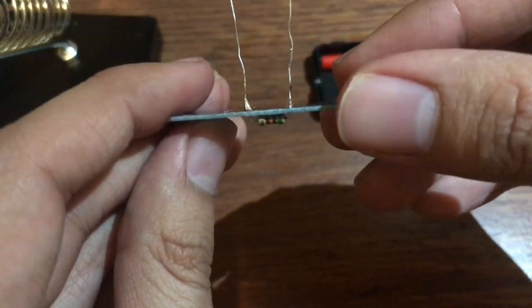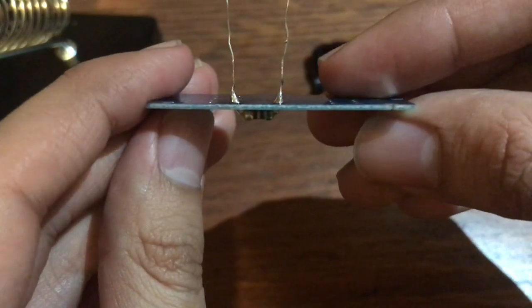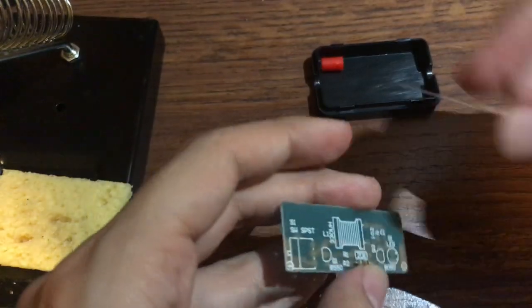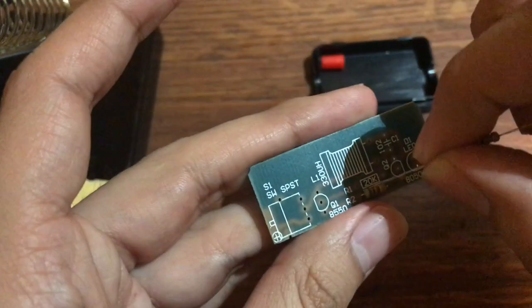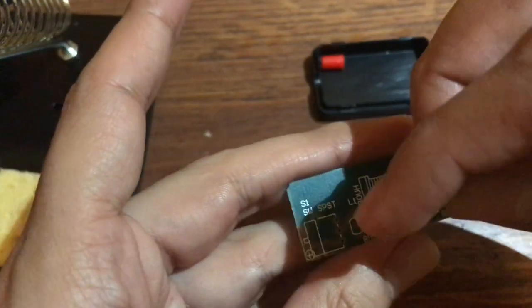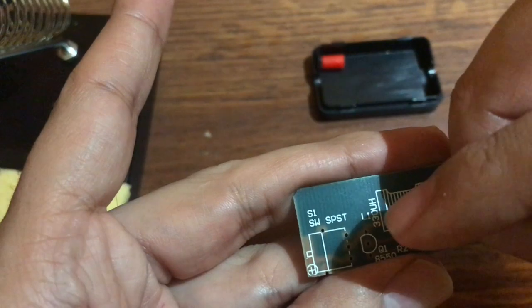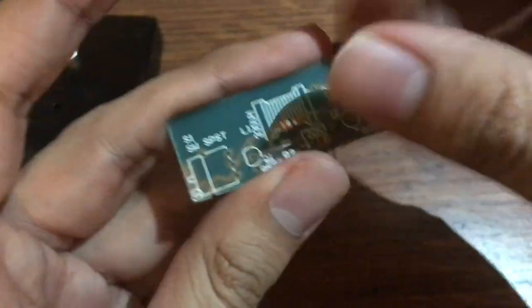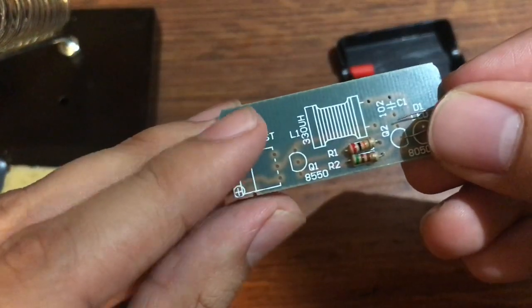Alright, so this one's done. The soldering is not the best but it's okay. Now the 20k resistor is next, so let's go ahead and put that in. I'll be back once I solder this one. Alright, so these are done.